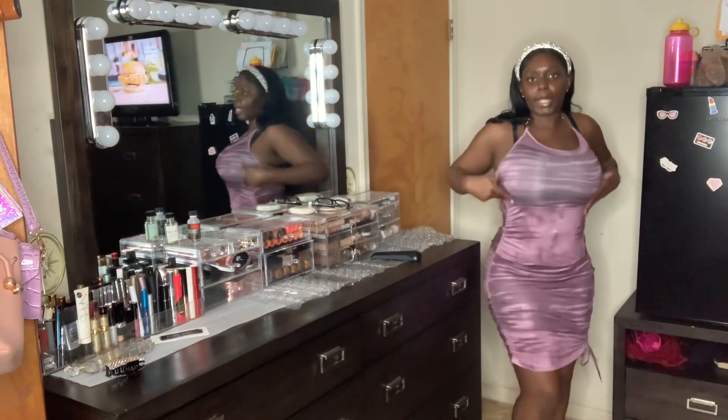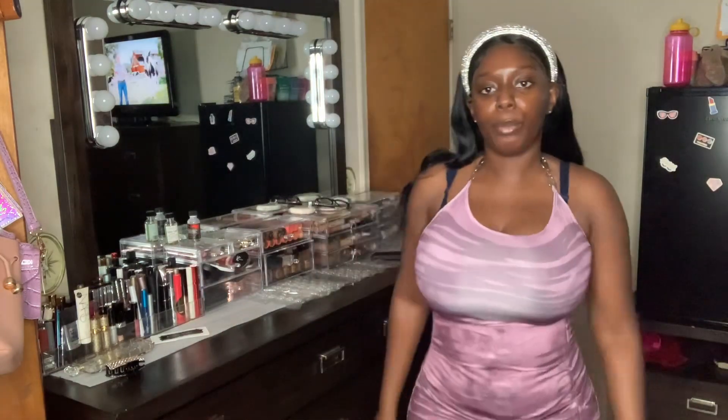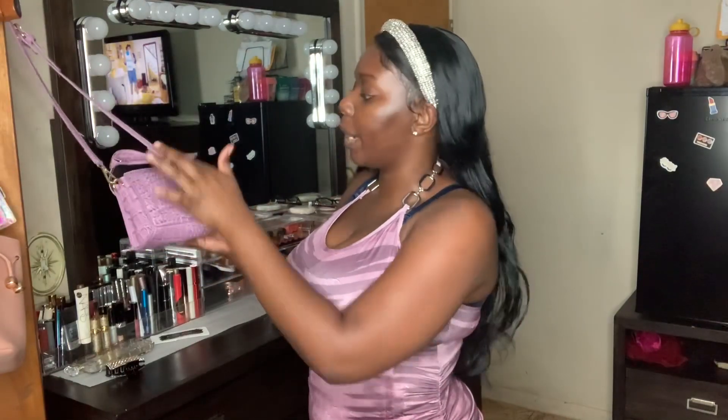Vacation vibes — I'd probably wear this to Hawaii, Mexico, or Aruba. Size large and it was easy to put on, just slip it right up. It's stretchable, beautiful, and a cute dress. I'd pair it with some nice flats or a cute Shein bag that I still haven't worn yet — that purse would go really well with this dress.